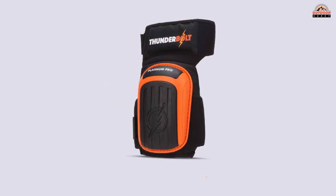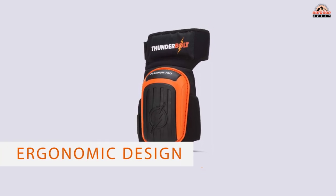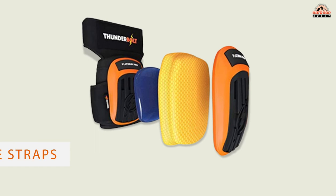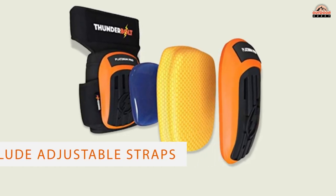For projects like roofing, landscaping, or household maintenance, the Thunderbolt's durable construction is ideal for various surfaces, including floors and tiles. The pads weigh less than 2 pounds and boast an ergonomic design.